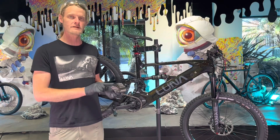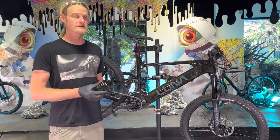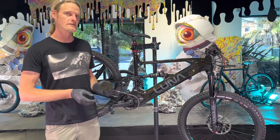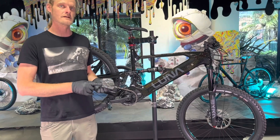Now in the past, the only way you could have gotten this controller is to buy a complete new bike from us. But now we're actually offering it so you can install it if you have an older X1 or an X2 and you didn't choose this option — you'll now be able to install this at home.